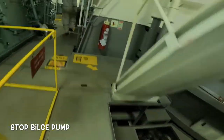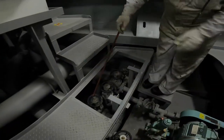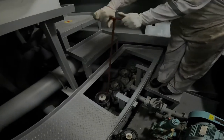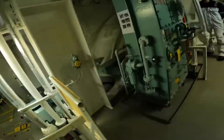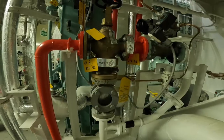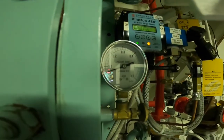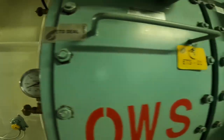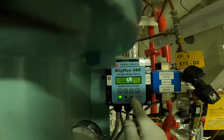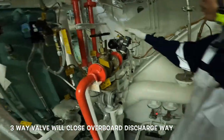Stop the bilge pump and secure all bilge line valves. Go back to the OWS system. As the bilge flow reduces slowly, the pressure inside the system will go down. When the bilge flow completely stops, the OCM will return to standby mode, and the three-way valve will close the overboard discharge way.